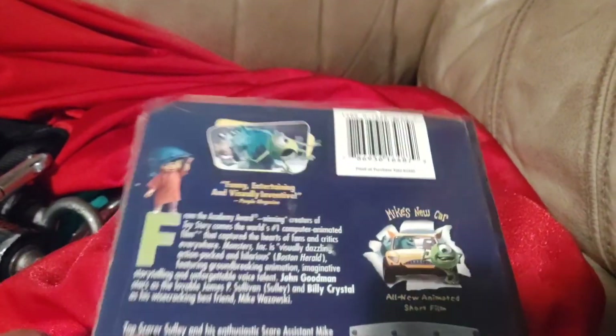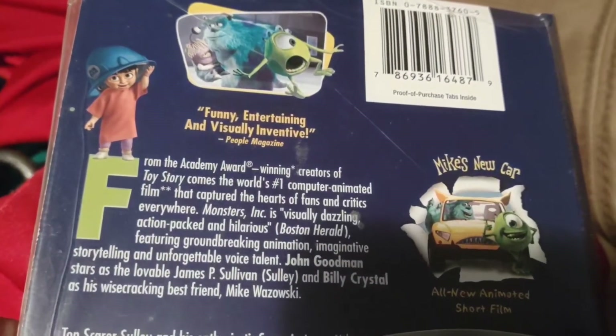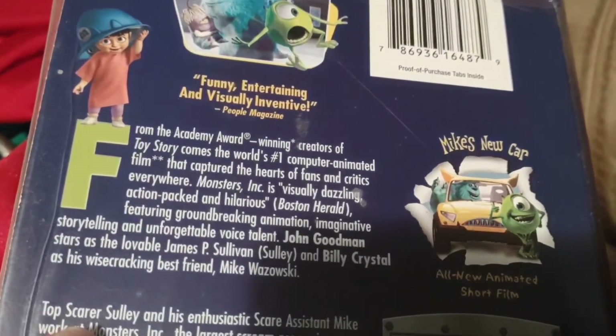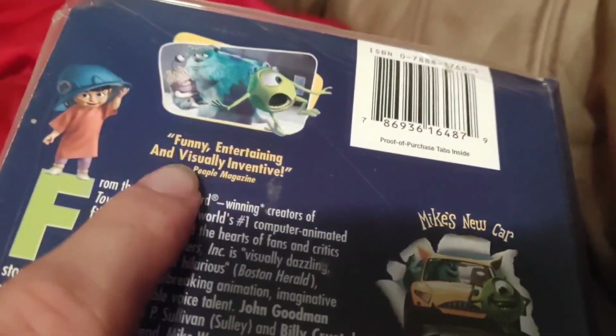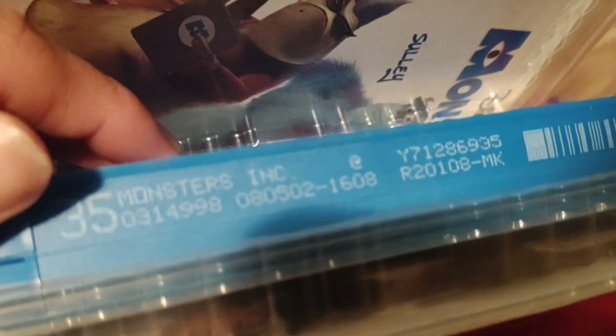Next up we got Monsters, Inc. And it says 'funny, entertaining, and visually interactive' — I don't know how to pronounce that last word. Features Mike's new car. Anyways, here's the tape, and the print date is August 5, 2002.